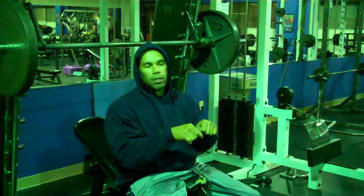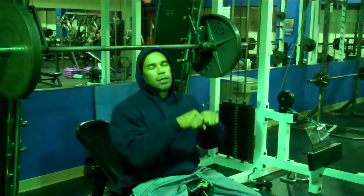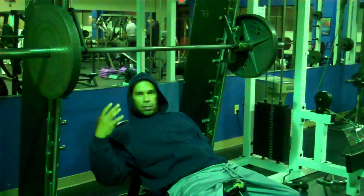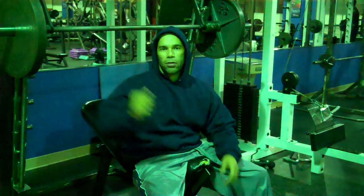This is a close grip incline Smith machine press. I'm doing four sets — this is actually my fourth set with 135 pounds.